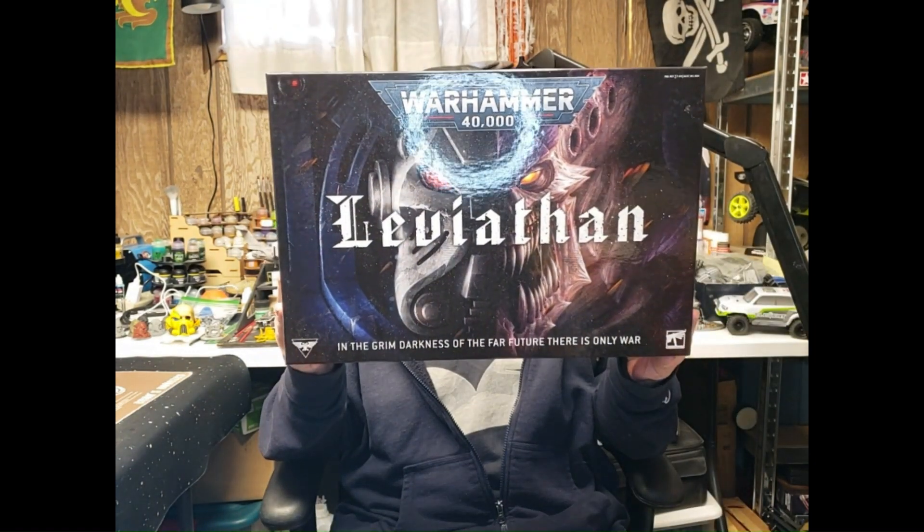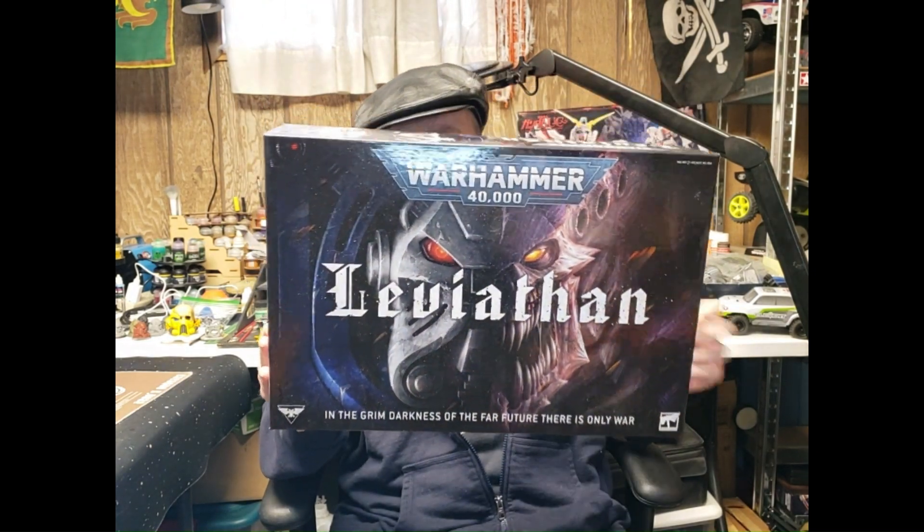Hey guys, welcome back to Zero's Hobbies, and once again thank you so much for stopping by. Today we have an unboxing, and this might be a little bit of a long one because of the nature of this box — it's huge and it has a lot of stuff in it. I'm going to take my time going through each piece or each sprue, and then do the showcase. Today we're going to take a look at the Warhammer 40K Leviathan box set for 10th edition.